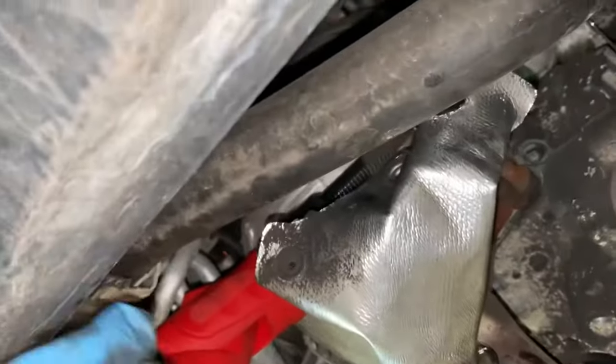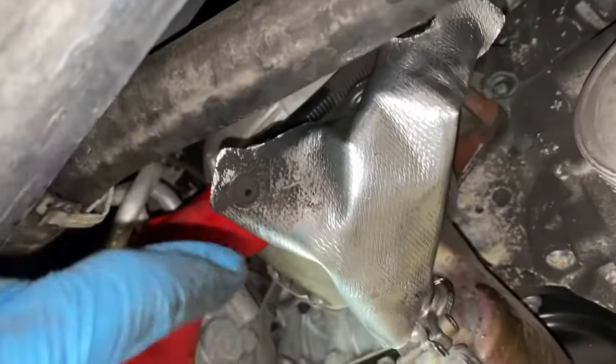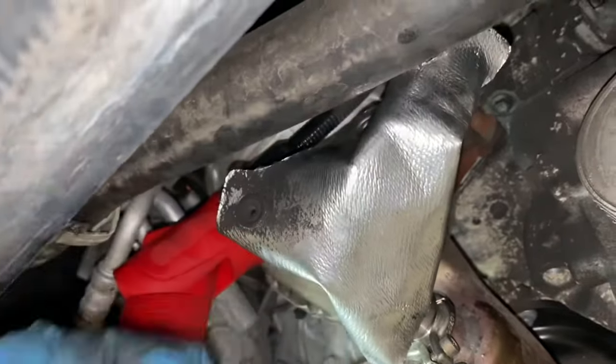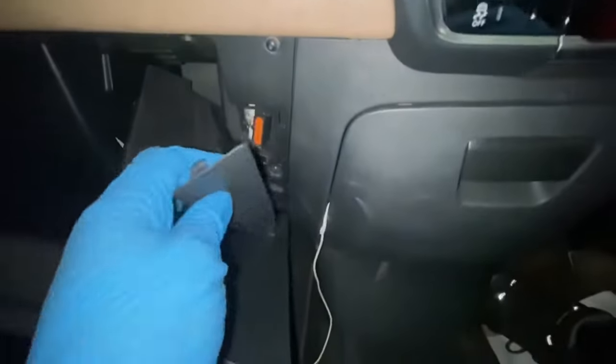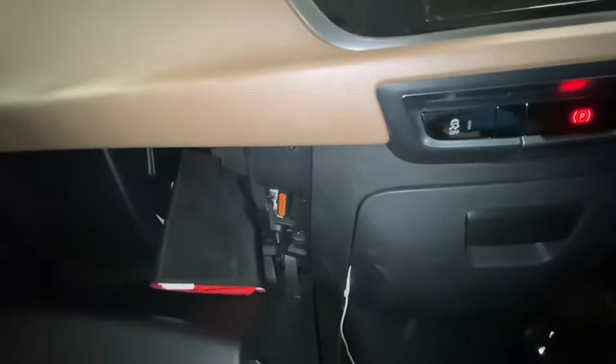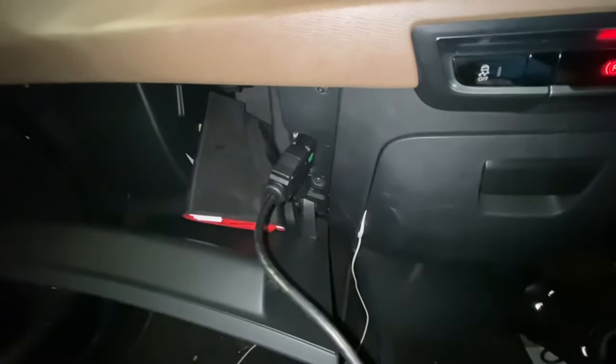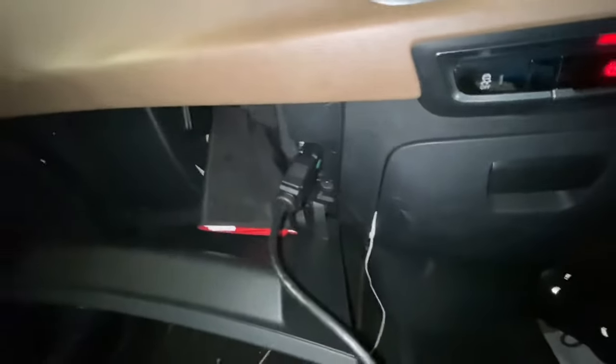Now I'm going to connect that back up. As you can see, that's all back together now. We'll just need to do an initialization on the diagnostic box to let the car know that it's been replaced. So we need to connect the diagnostic machine — the diagnostic socket is in the glove box, under this little cover which comes straight off. We need to initialize it, just let the car know it's been changed and clear any fault codes.